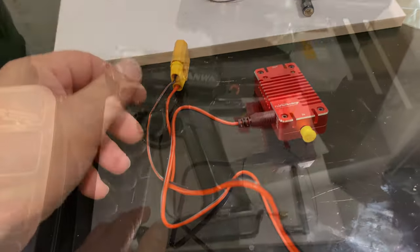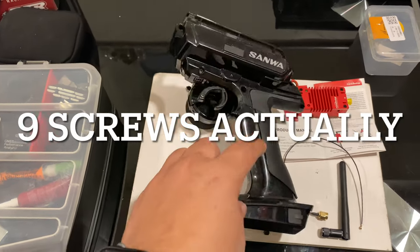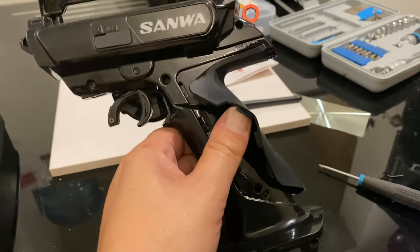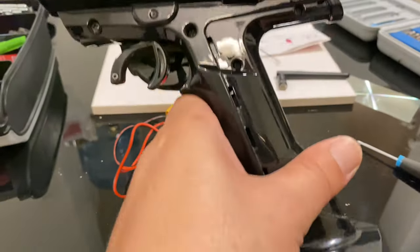Then I will open the remote. I remove this grip and around 12 screws just to open this grip — release it like clips. After I removed it, I will open all the screws on the remote.